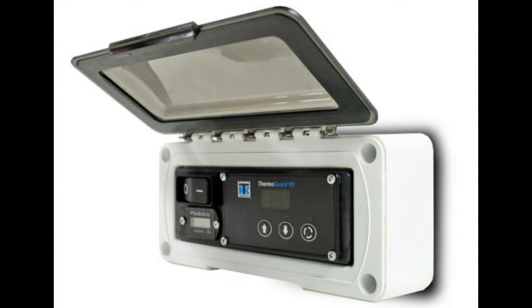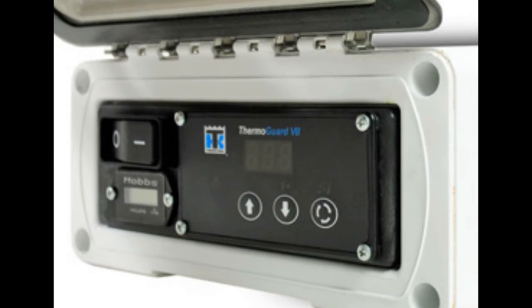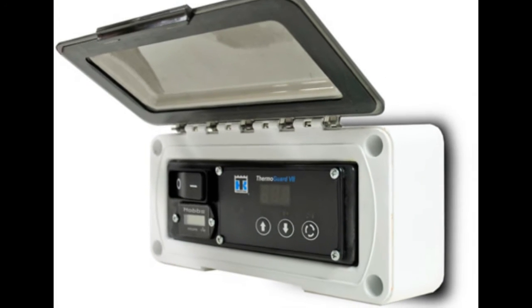HeatKing units feature the ThermoGuard 7 HMI, or Human Machine Interface. This is how you can control the unit and how the unit can inform you of any issues that may be present.